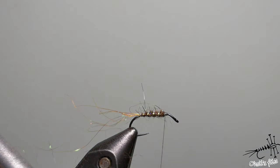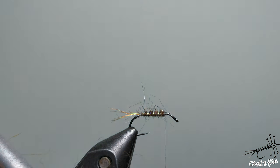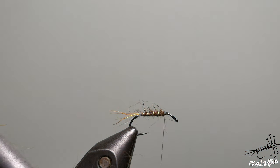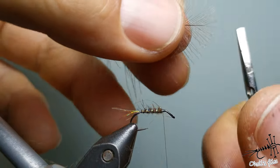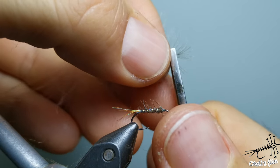Now cut the trailing shuck. I don't want those two spiky hairs because when you cast very delicately they can hold your fly on the surface — and I want this body to be under the surface. Now I'm going to show you the trick with the hackle pliers and CDC feather.